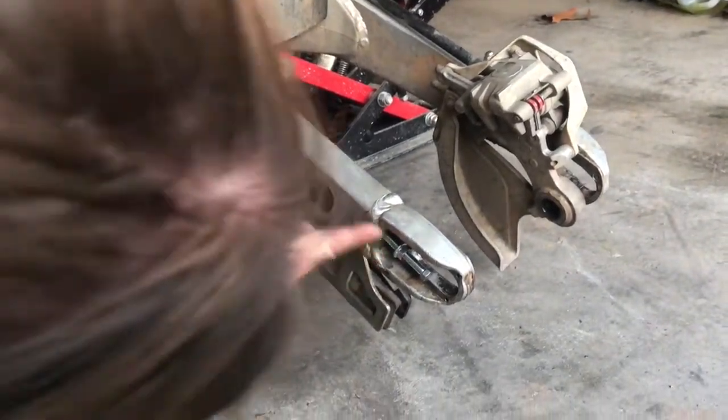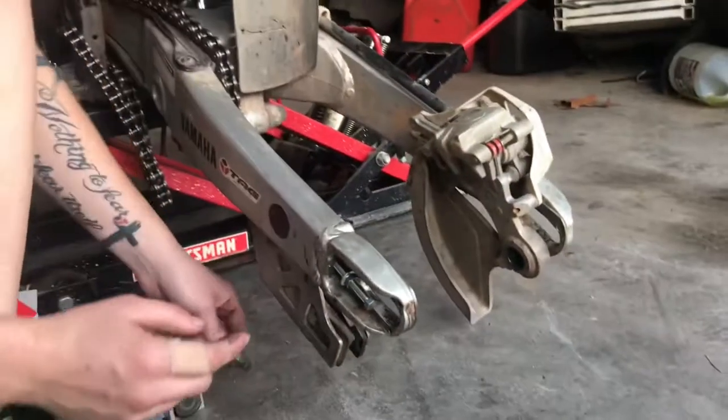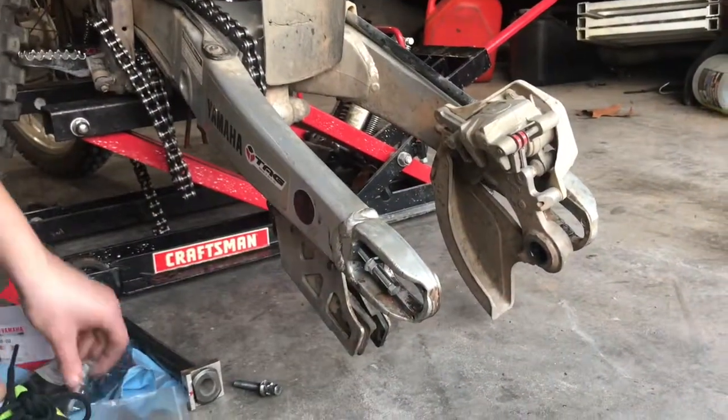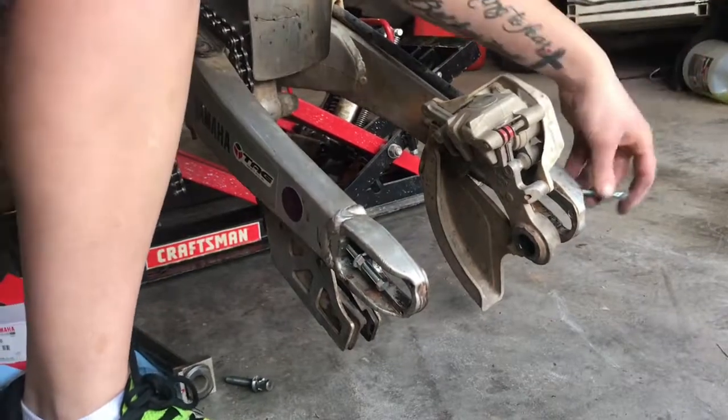I didn't really damage anything. You can see a little nick right there, but that's nothing to worry about. So I'm going to screw that in and go ahead and screw this other one in.